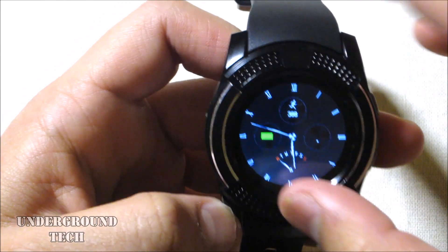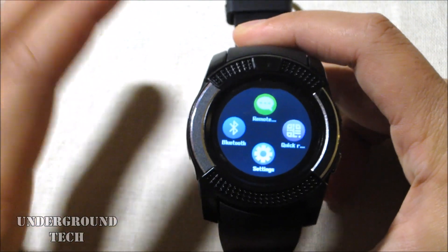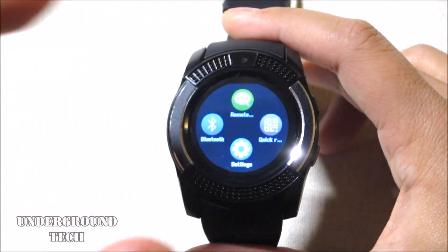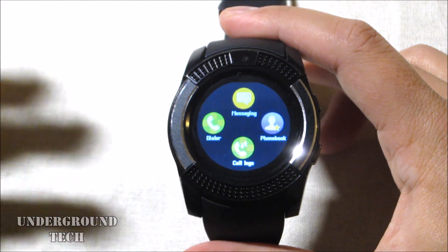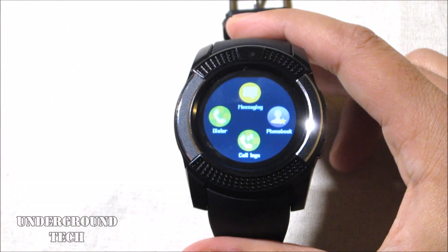We can go ahead and place a call here. After finishing the call, this analog clock face also shows how many steps were taken. The person I called told me there was some static and couldn't hear me well in certain areas — so the mic quality isn't the best. But it was certainly usable; we were able to talk for at least 20 minutes.